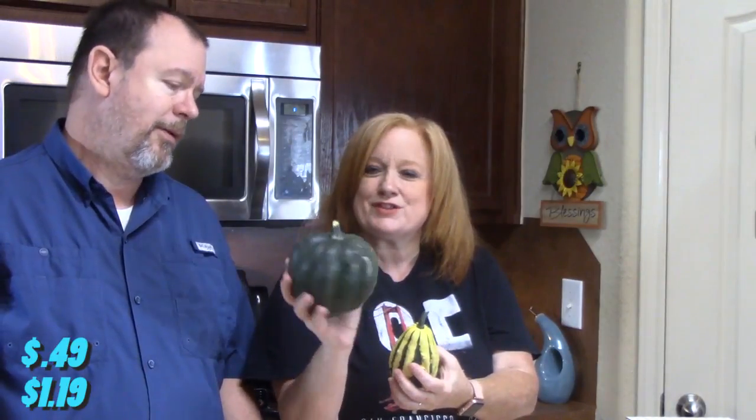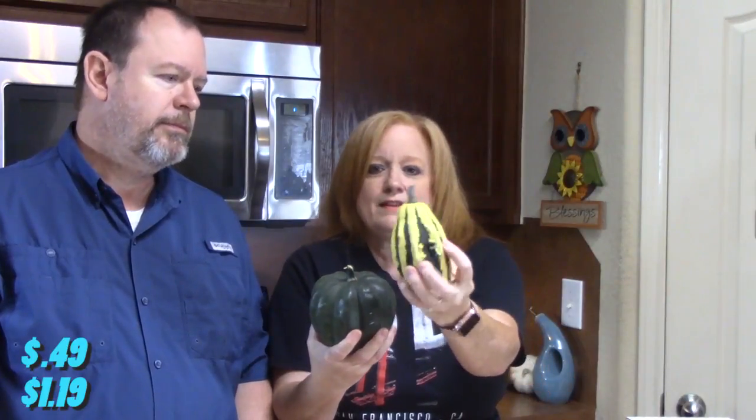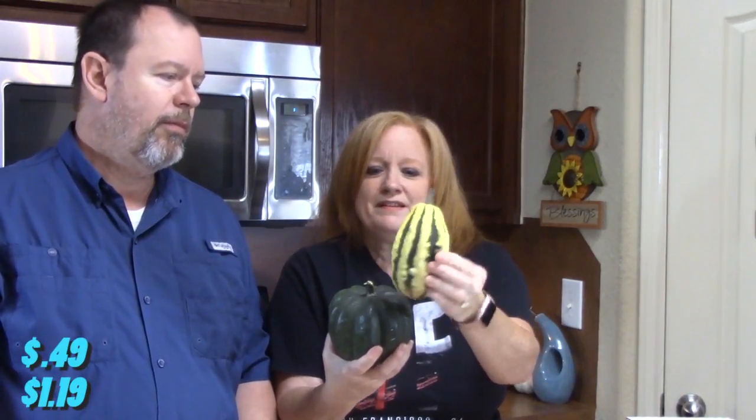So we got some squash here — look at that one. I'm going to come up with a recipe and try to figure out how to use it, but we got plenty of time because he's going to be used for decoration right now with my other pumpkins that I bought last week at Trader Joe's. And then this little guy, I'm calling him Jim because he just looked really cute and they were really cheap. He's bumpy.